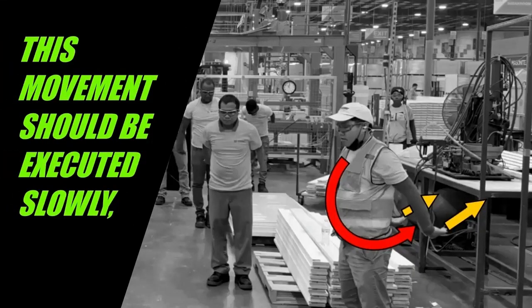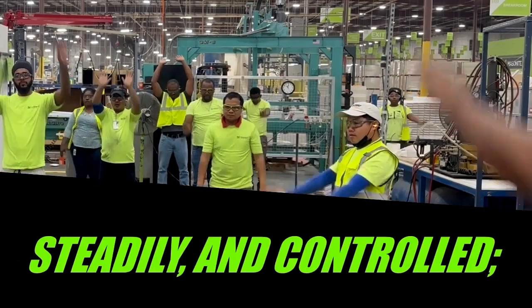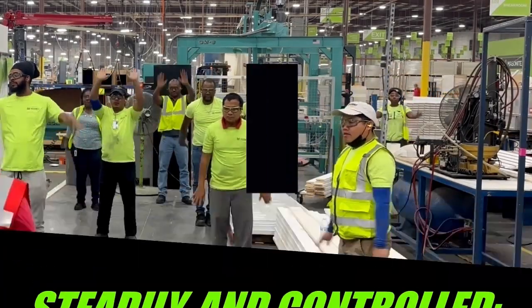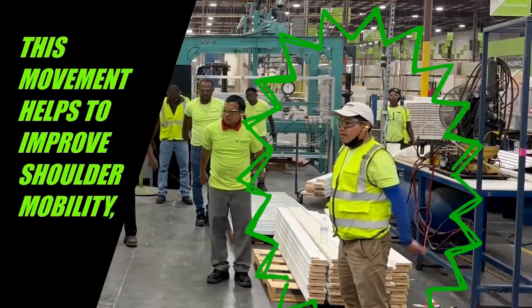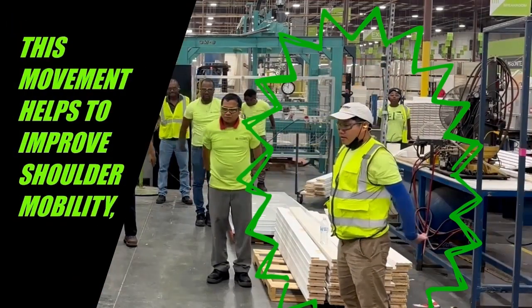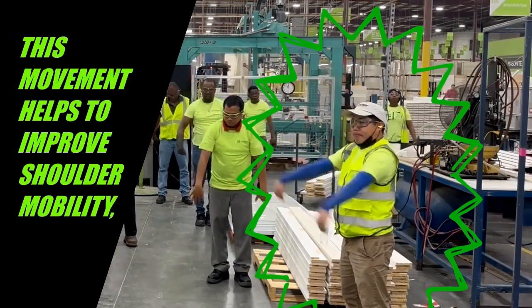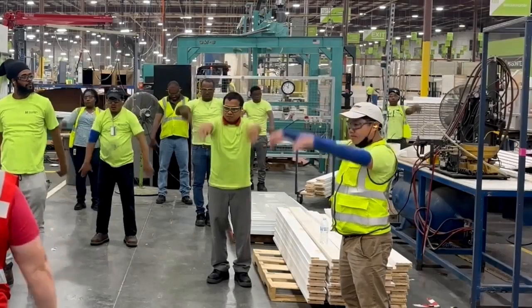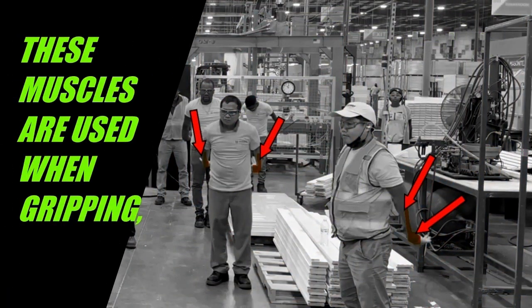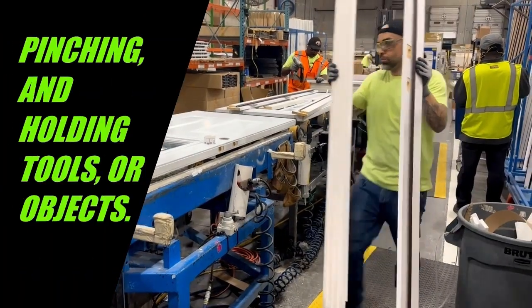This movement should be executed slowly, steadily, and controlled throughout. It helps to improve shoulder mobility while priming the small muscles in your forearms and wrists — muscles that are used when gripping, pinching, and holding tools or objects.